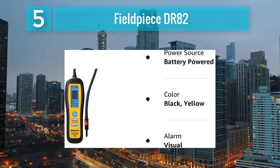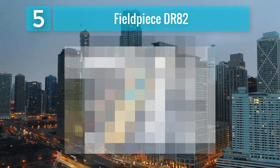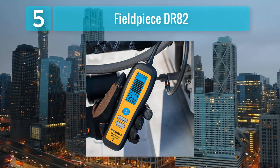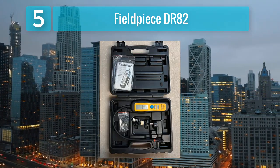The DR-82's ergonomic design features a flexible gooseneck probe that allows for easy navigation in tight spaces, providing accessibility to potential leak points. The intuitive interface, along with audible and visual alarms, enhances the user experience by providing real-time feedback during leak detection tasks.